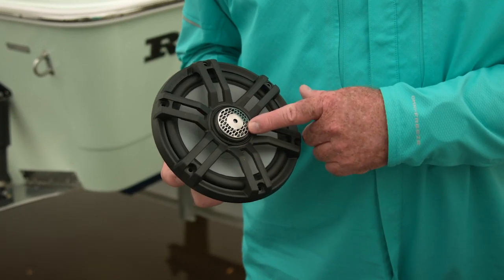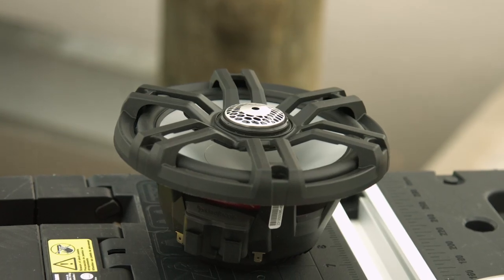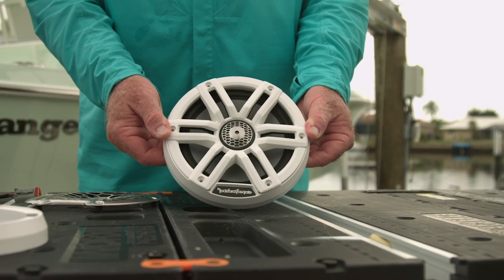It has a one-inch tweeter and a six-and-a-half inch woofer. Now it's an 85-watt speaker that gives it plenty of power to overcome the environmental noises of boating — the horsepower, the wind, and the waves — and still give you clear sound.